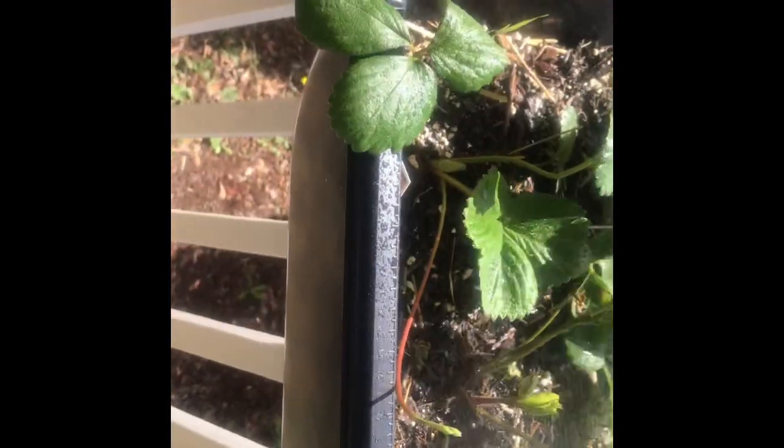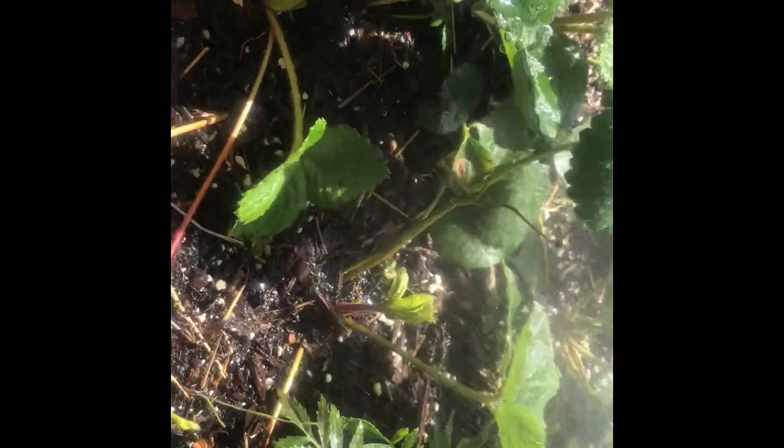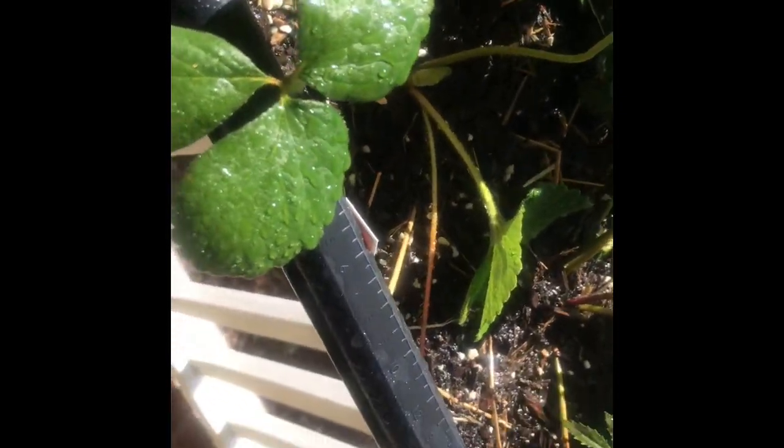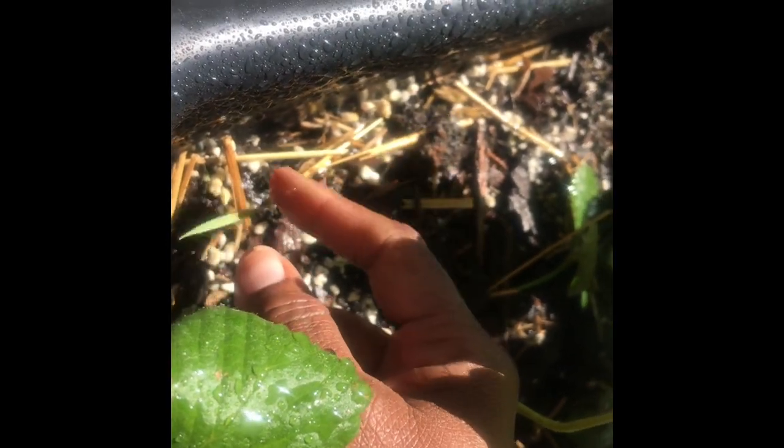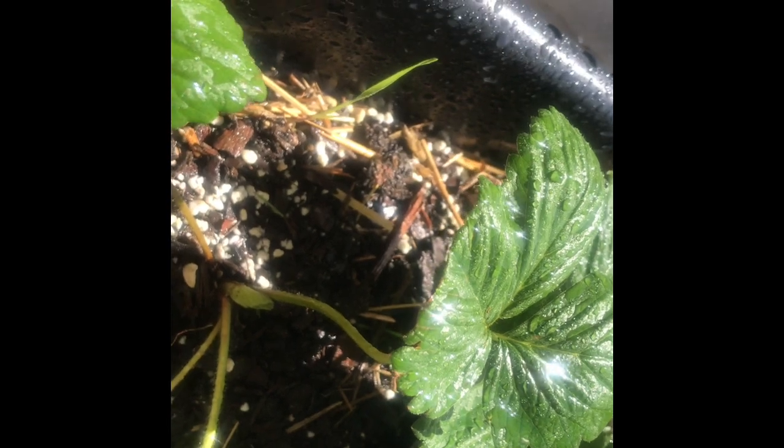These are my strawberries. I'm just putting a little bit on the leaves and the soil — I didn't water them yesterday or Saturday. I also have something growing in here I don't remember planting — it might have come from the manure I had in here. I'm just gonna let it grow and see what it is. I've already eaten off these strawberries — me and my son ate some, my daughter ate one — but they're still putting out strawberries, still growing.